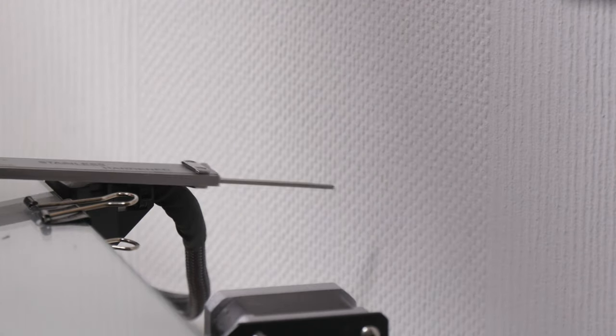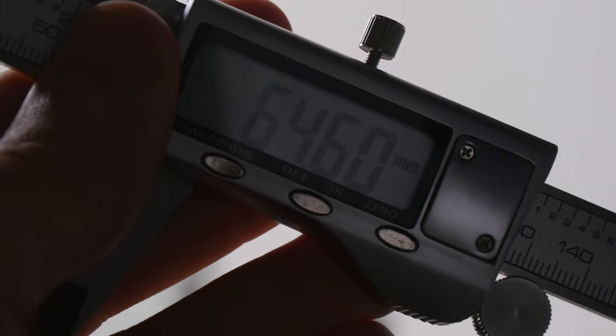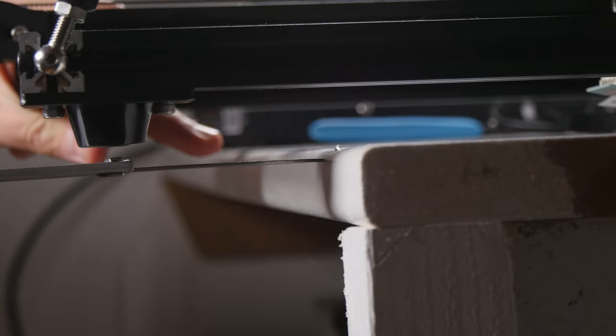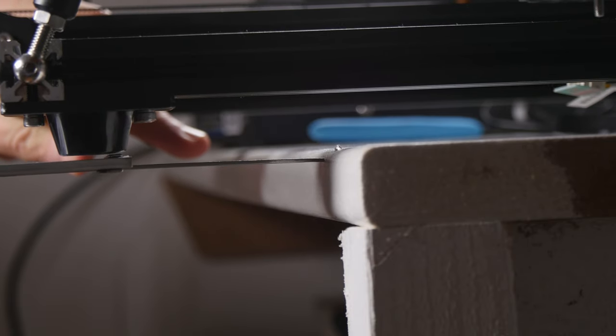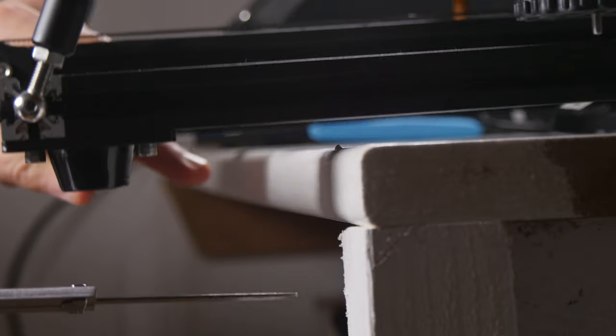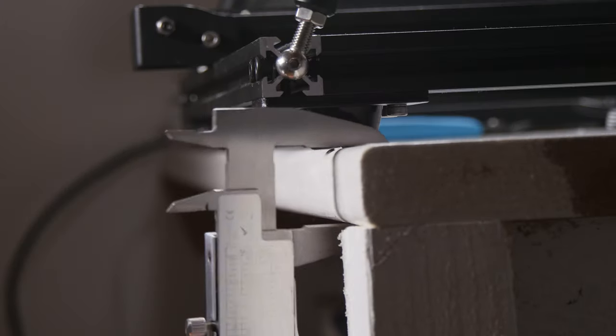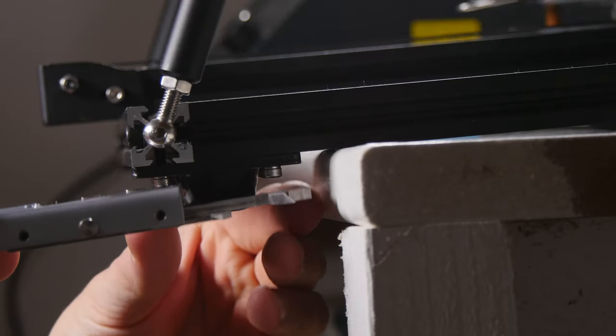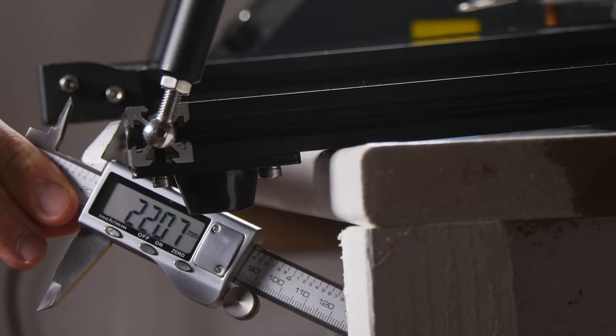First things first, let's get measurements. The measurement I want most is the build plate completely back, pulled out to the 3D printer — that's the distance I need for back clearance, so that's how much I know I need to bring my printer forward. Additionally, I need to know the thickness of the desk itself and the diameter of the feet.